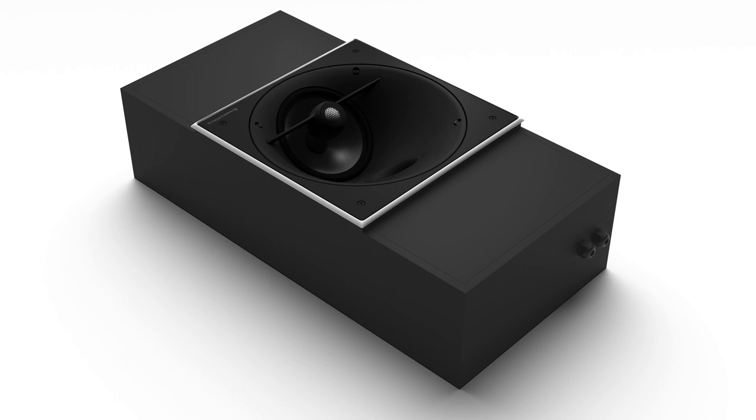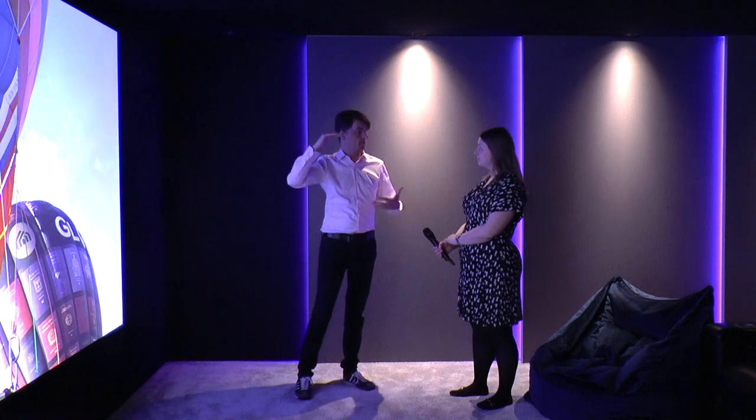To match that, we've got six in-ceiling speakers, and they are all, again, that 800 Diamond series speakers and they again have custom back boxes. It's almost like having floor-standing speakers in the wall or in the ceiling, because you've still got the volume of that back box. So it's an absolutely stunning sound, and they match perfectly with the standard 800 series speakers that you'd find in those studios. So we are running seven speakers at ear level, four 15-inch in-wall subwoofers, and six speakers in the ceiling — a 7.4.6 speaker configuration.